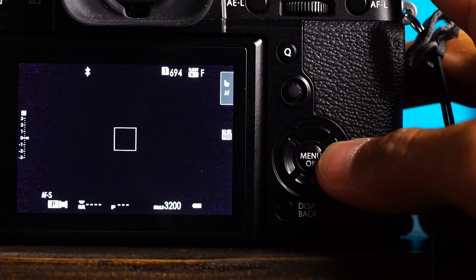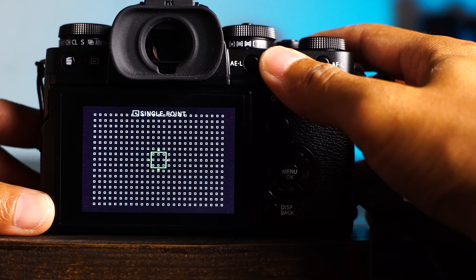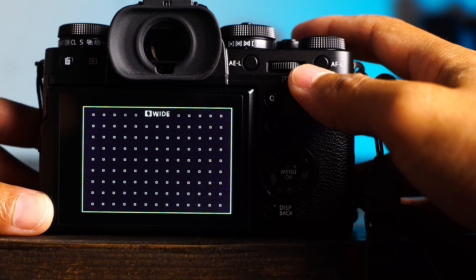Seven: I'll change my autofocus mode to all. This allows you to change from single to zone to wide mode just by increasing the size of your focus point. Very convenient.